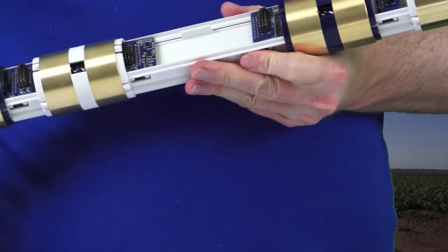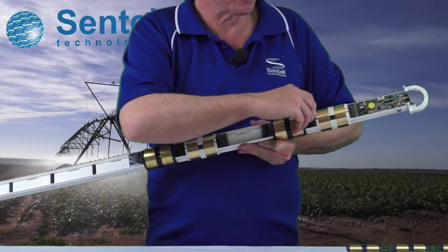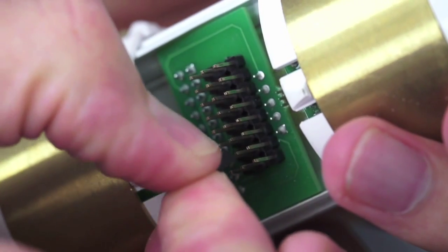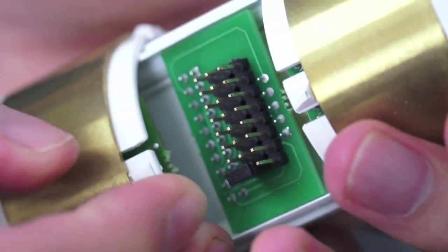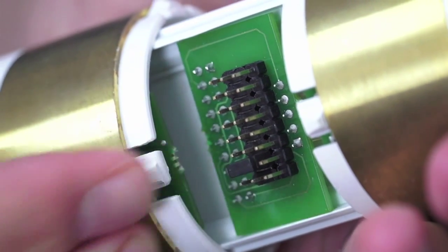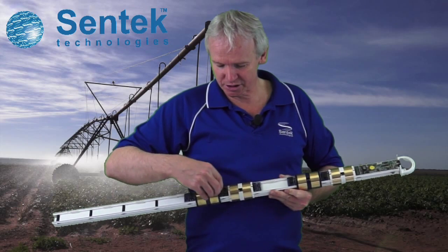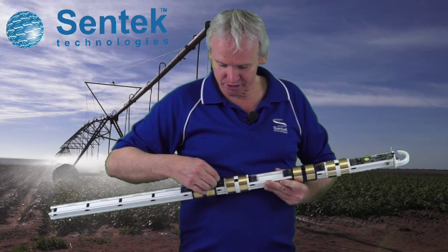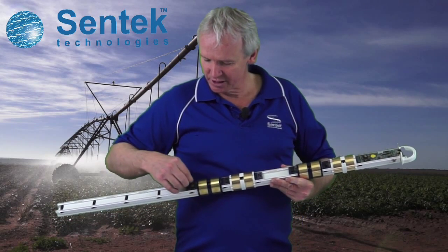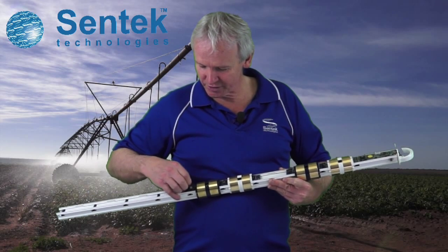So the final step is to address the probe. This is clearly the first sensor, so we put the addressing at the first slot. This is the second sensor, so we put the addressing at the second slot. The third sensor has already got the addressing at the third slot. This sensor has the addressing at the fourth slot. And on the final one, we put the addressing at the fifth slot.